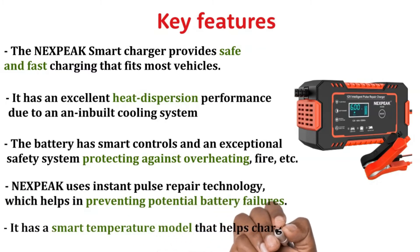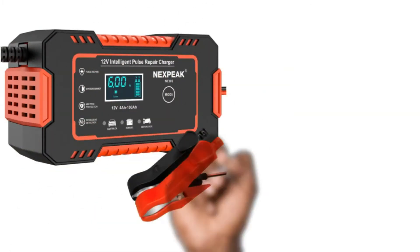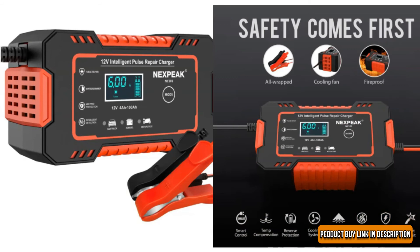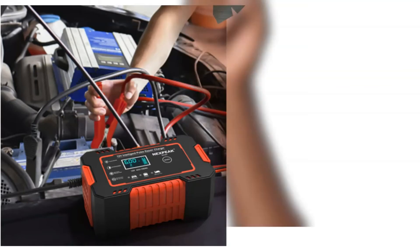It has a smart temperature mode that helps charge the battery according to the current weather. The Nexbeak Smart Charger works perfectly to charge a dead lawnmower. We like its temperature detection mechanism, which helps to avoid overcharging. It has both summer and winter modes, providing sufficient power for your battery needs. The Nexbeak Smart Charger is pocket-sized, smart, and efficient.